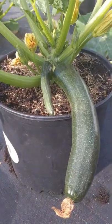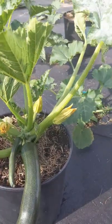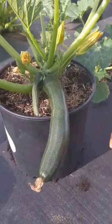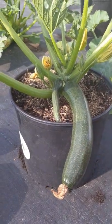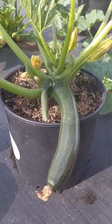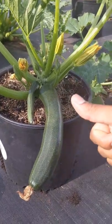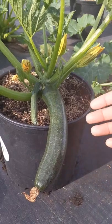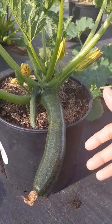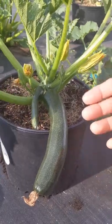Right here you can see I have a massive black beauty zucchini growing up here. You guys know me — five gallon container. This is ready to harvest, but I'm gonna harvest tomorrow early in the morning. I'm gonna show you guys full details: how to harvest, when to harvest, what to do after you harvest, and how to prune your zucchini plant to boost it up.